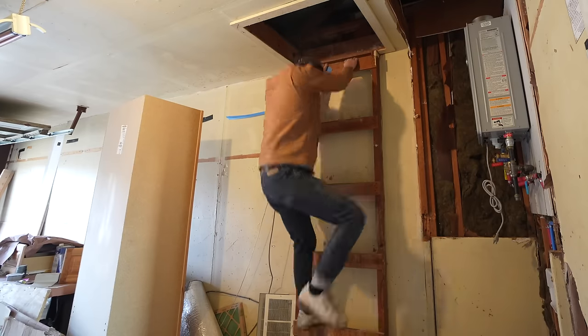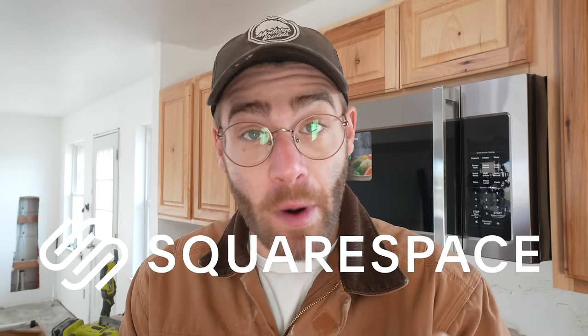I've been spending a lot of time in this attic lately — let's get out of here. Now we're to the fun part: venting this through the roof. But first, I'd like to give a big thanks to the sponsor of today's episode, Squarespace.